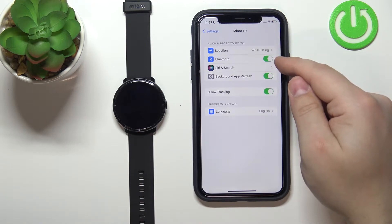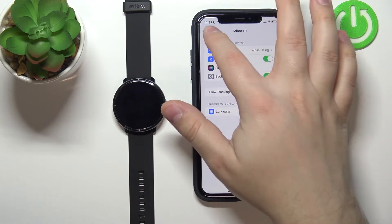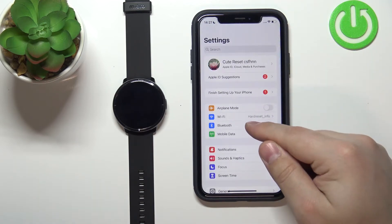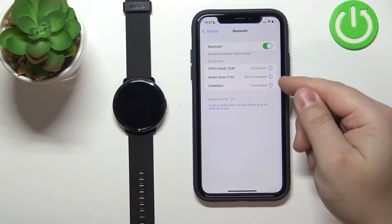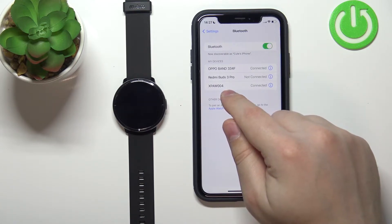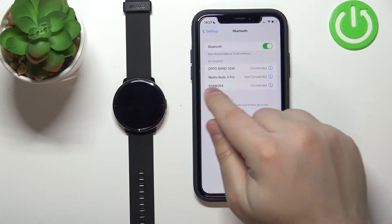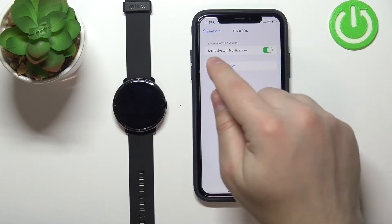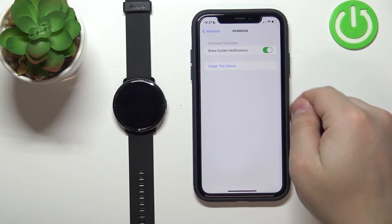Now make sure that the Bluetooth is enabled right here. Once it is, go back to settings, scroll all the way up and tap on the Bluetooth option. Here find the XPA-W004 device — tap on the info icon next to it and make sure that the share system notifications option is enabled.